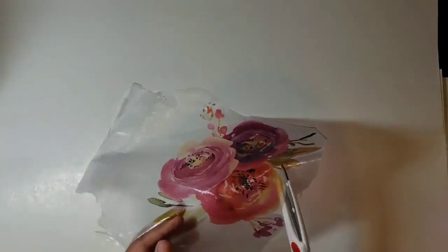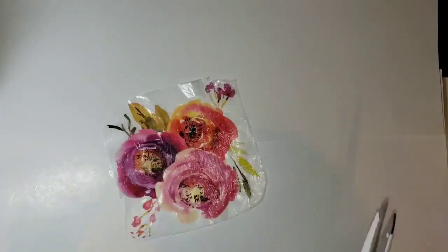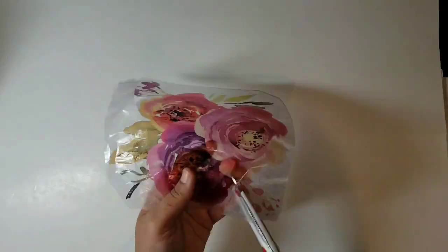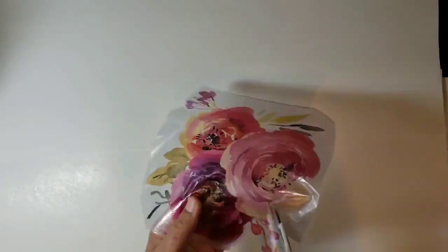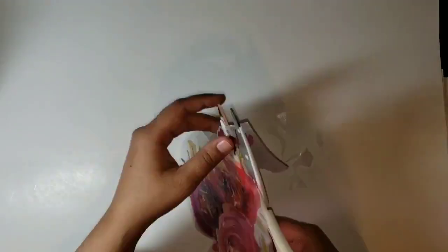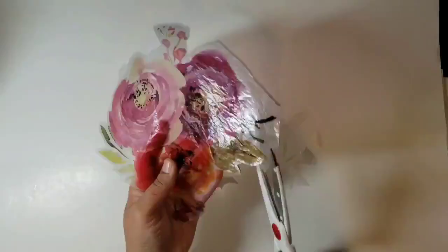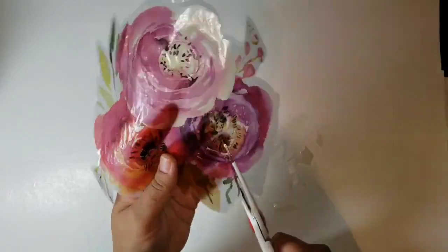Depending on the look you're going for, you can cut around the edges of the image or use the whole sheet. Here I try to cut around the image as close as I can. The less extra tissue you have, the less you'll see that seam on the canvas once you're done transferring. So I'm cutting around it and getting it ready for the next step.